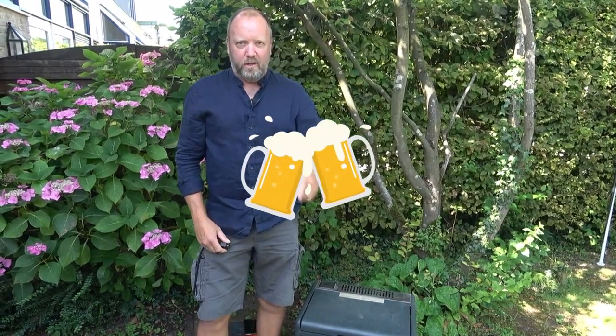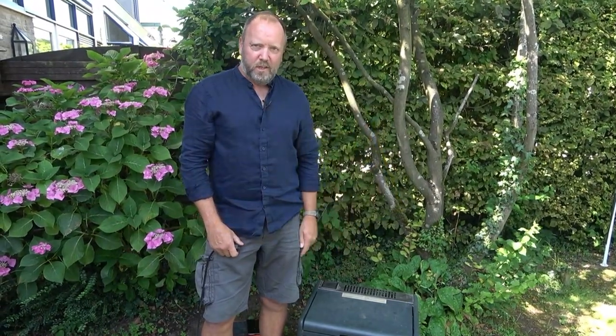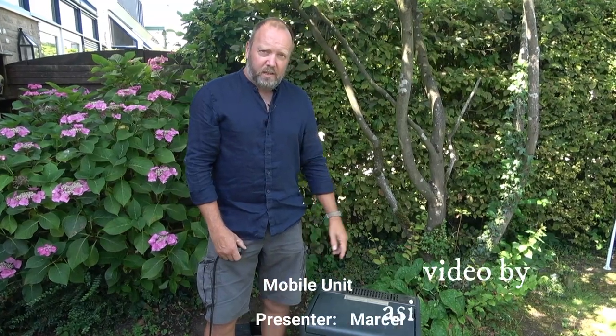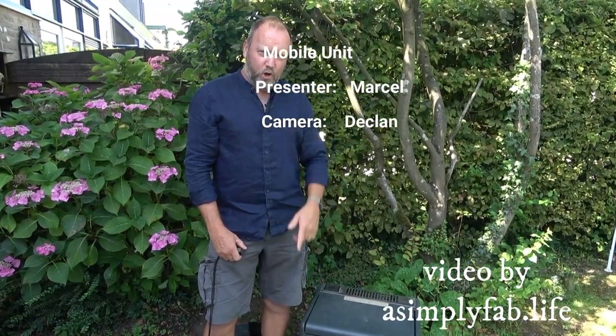Cold beers for your weekend away. Thanks for watching guys, catch you on the next one. If you're interested in the Mobicool MQ40A, click the link up here and we can compare them — I'll show you what I liked or didn't like about that one as well. Thanks for watching guys, catch you next time. Keep rolling.